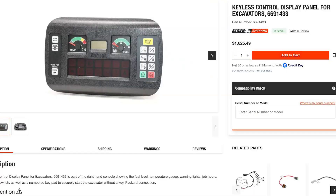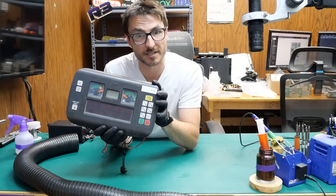This Bobcat controller base costs a little bit over $1,600 to replace. That's why today I'm going to be showing you how to fix it.